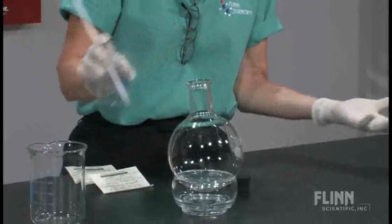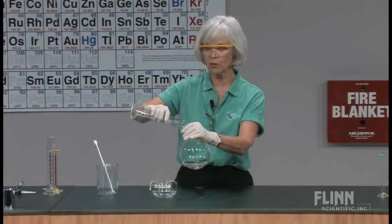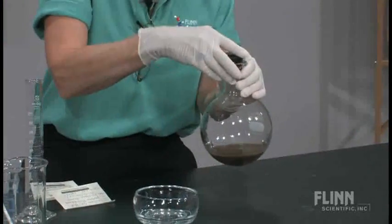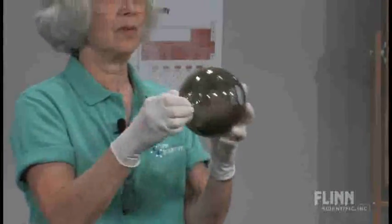Right now, nothing much is happening. And then my last solution is a solution of sodium hydroxide, and when you put those together, it looks a little bit unpleasant. The students seem to think, wow, that's pretty yucky.